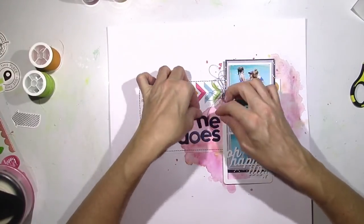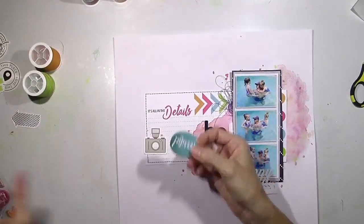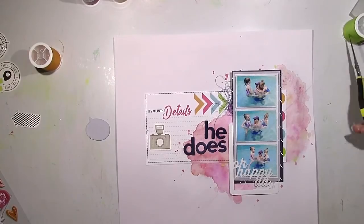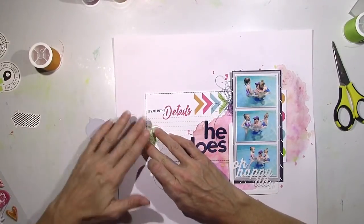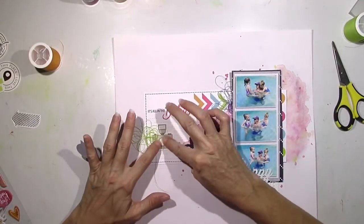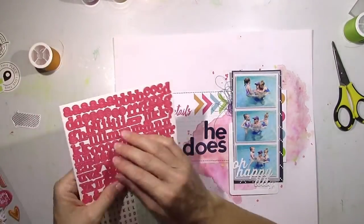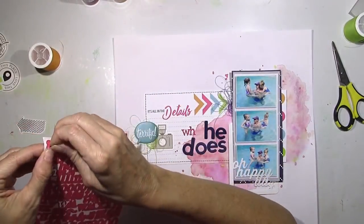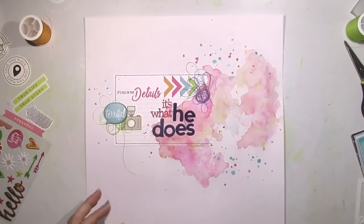I'm going to play around with those Alphas — I love how they look but you really have to dig to find the words you want. Those puffy stickers are amazing; the main kit has them, Kim Watson designed them, and the colors are so pretty — those are my favorite parts of the kits this month. I'm going to use that little speech bubble that says 'terrific' because it's the perfect blue and matches my pictures, and add that little camera from the Becky Higgins die cut pack. These pink stickers are Simple Stories Sunshine and Happiness collection from the embellishment kit.